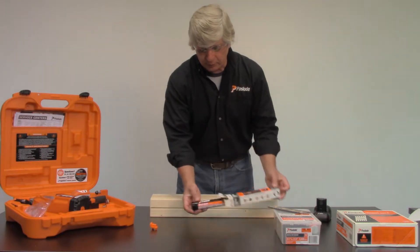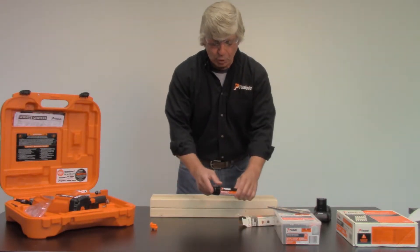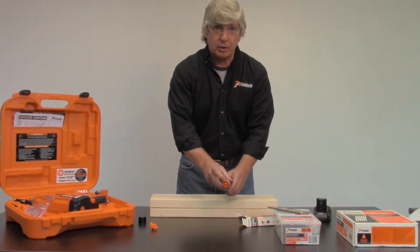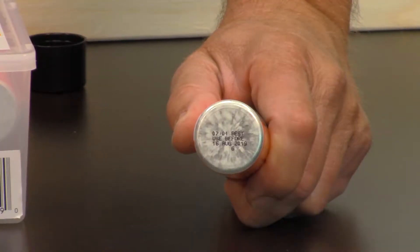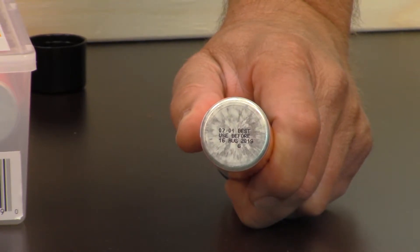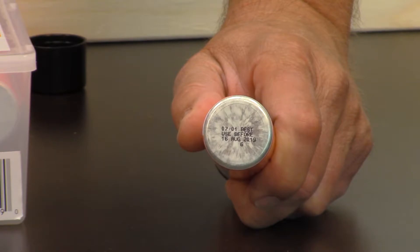Your fuel cell is inside the box. Remove the black cap from the fuel cell to expose the orange adapter. You also want to turn the fuel over and check the bottom — check the expiration or best-used-by date. If the fuel is past that date, the tool will not work very well.